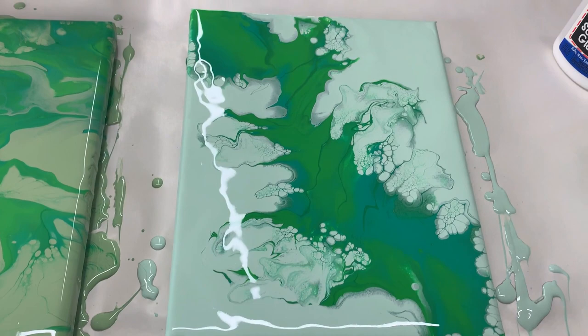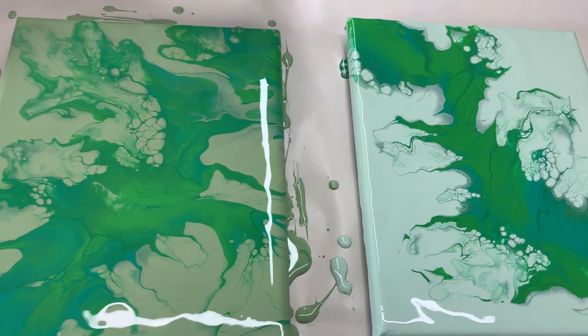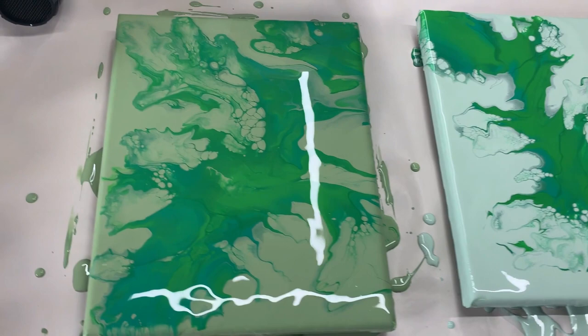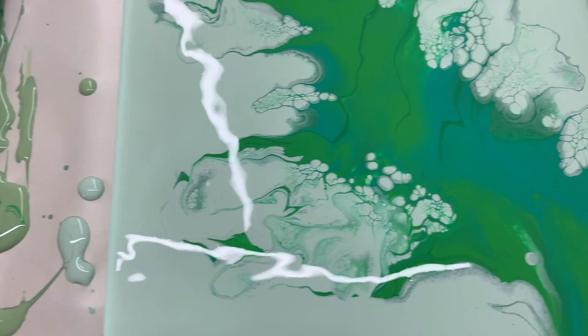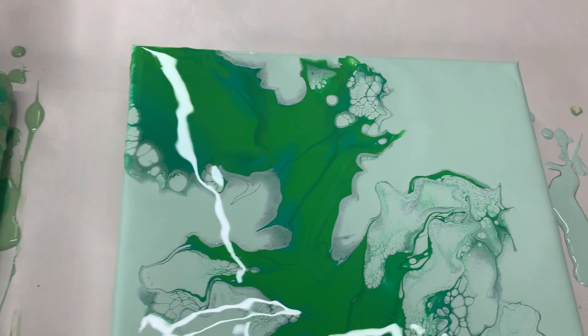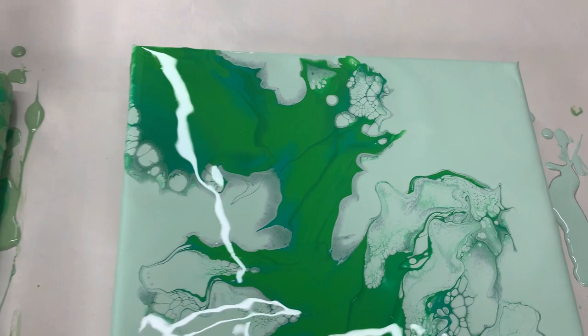The consistencies are very thin and I didn't use a lot of paint at all. These are 8x10 canvases, which normally take about 3.5 ounces per canvas. There are some reactions going on in the Glue-All one, but there's a lot more happening in the school glue one. I will be back to show you the dry results.